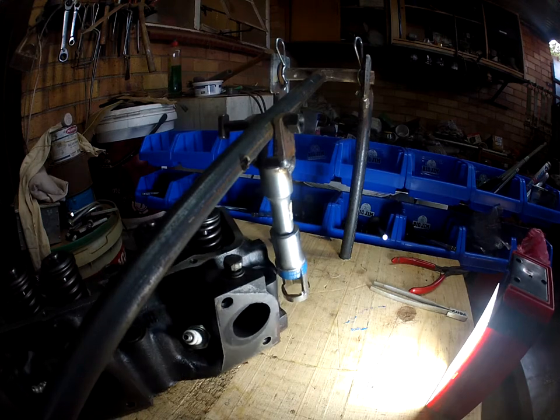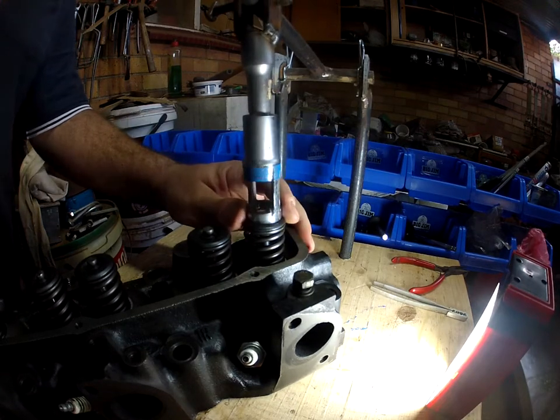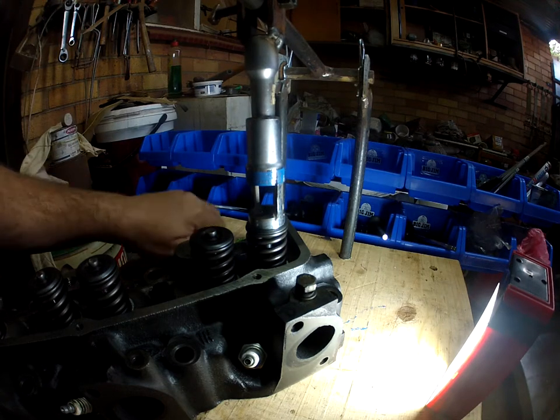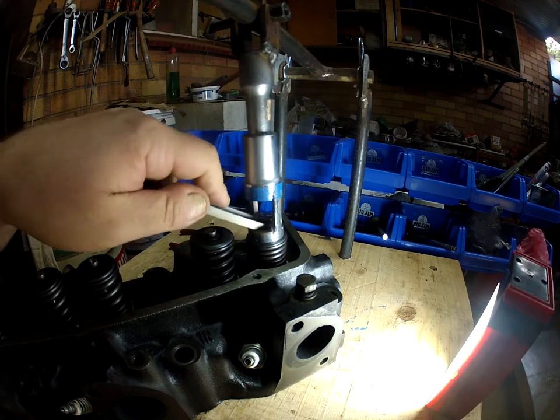Alright, let's get the tool going. The reason why I built this is I think those other handheld ones are a real pain - you always need extra hands to take this thing apart.